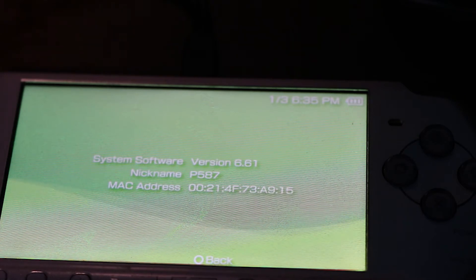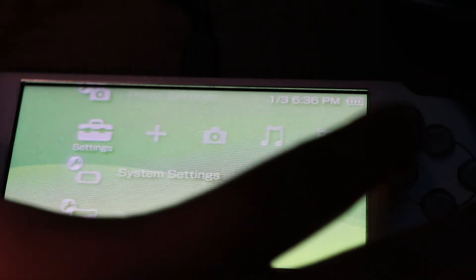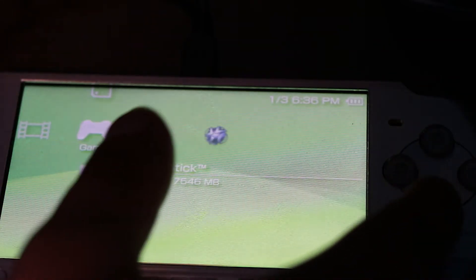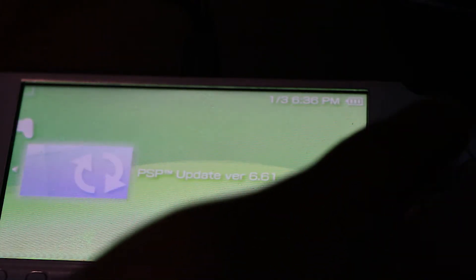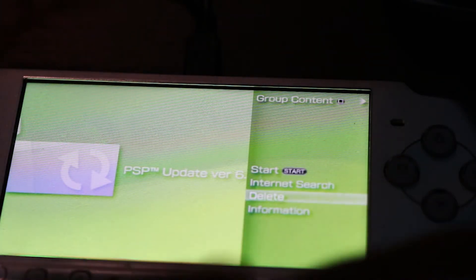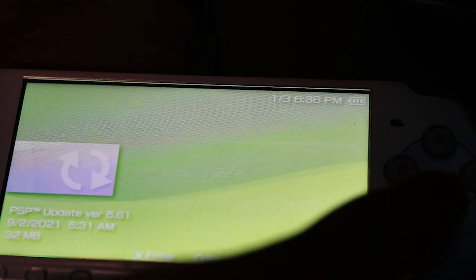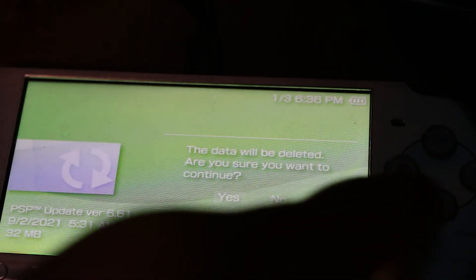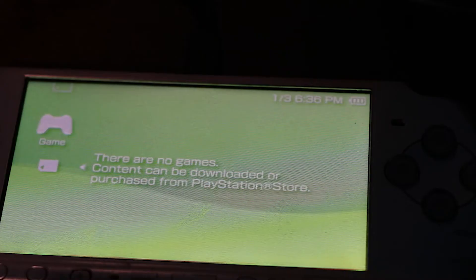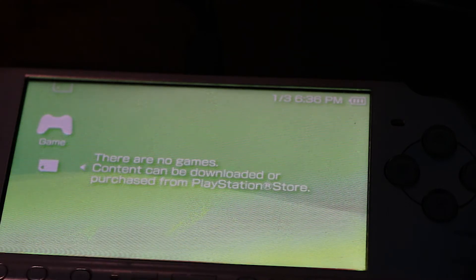Your PSP is now updated. Head to the Game file, then Memory Stick, open it up, and click the triangle. Delete this file because you don't need it anymore — it will get in the way when you install more files. Click delete and confirm yes. Now it says no more games are installed. Reconnect your PSP via the memory stick or USB cable.